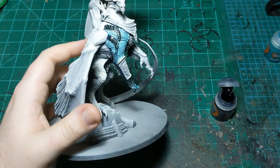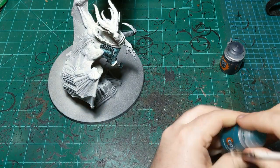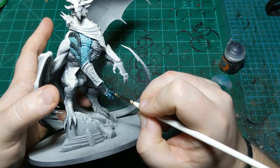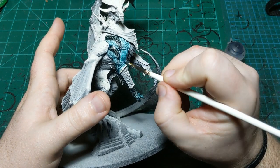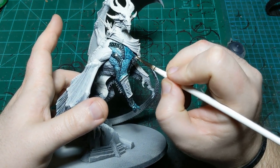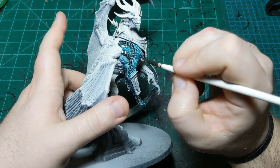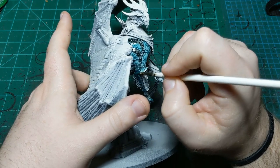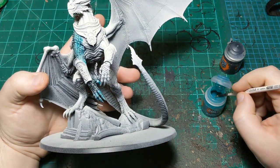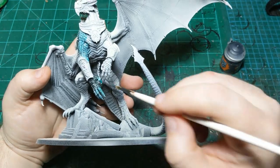Then I'm going to go back to the Athermatic Blue and make sure we still have a strong blue color out here. This Athermatic Blue is not the most pigmented compared to some contrast paints, so we want to make it as strong as we can to go with the black. I think we're going to use Nuln Oil on the entirety of the skin to darken down the blue a little bit, but I haven't 100% decided on that yet.